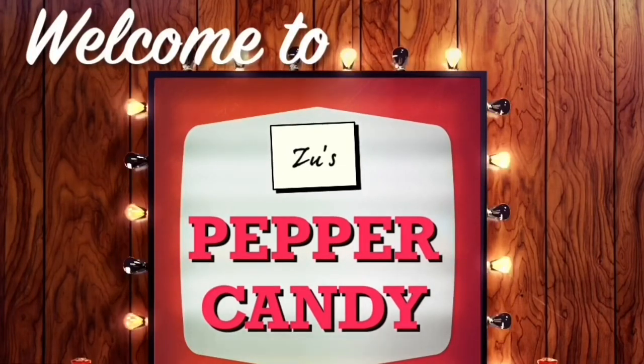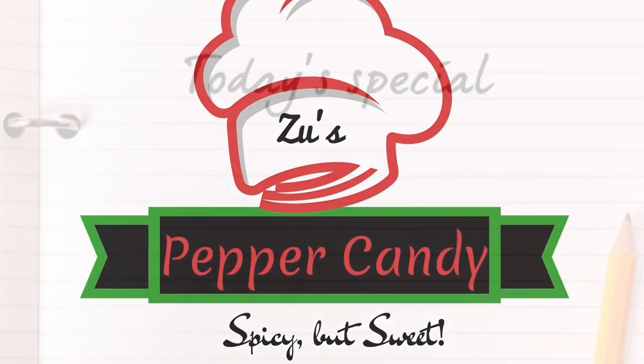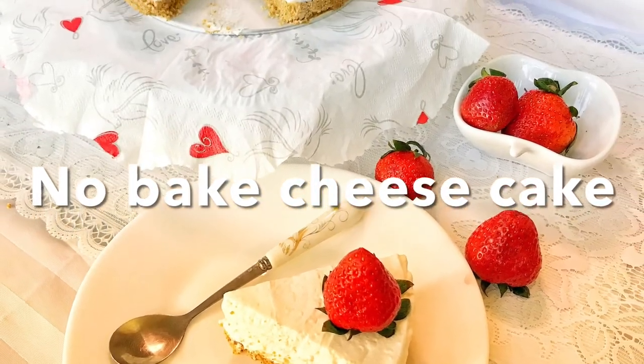Hello, welcome to Zoos Pepe Candy. This is a special dish — it's an easy, no-bake cheesecake.